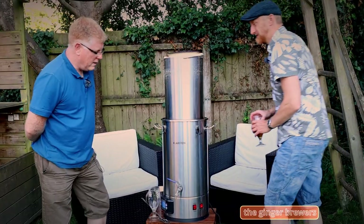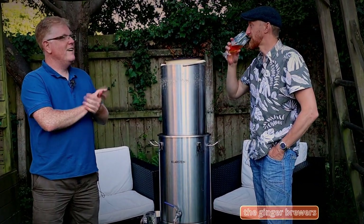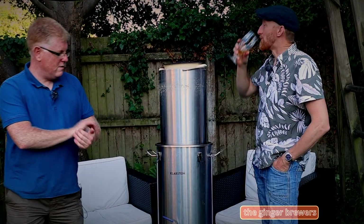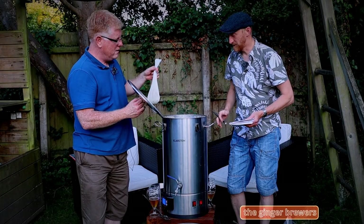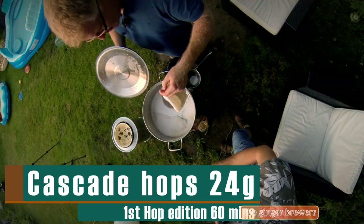Enjoy your beer? I'll have another beer, Phil. We've got a bit of a rolling boil. Just about rolling. The hops are cascade. How many grams? It's 24. Shall we put this in? No knots at the moment.